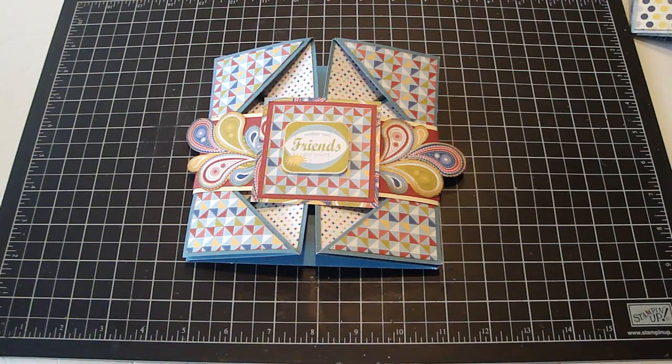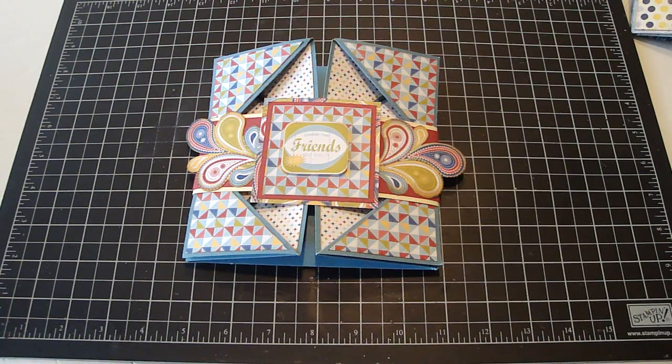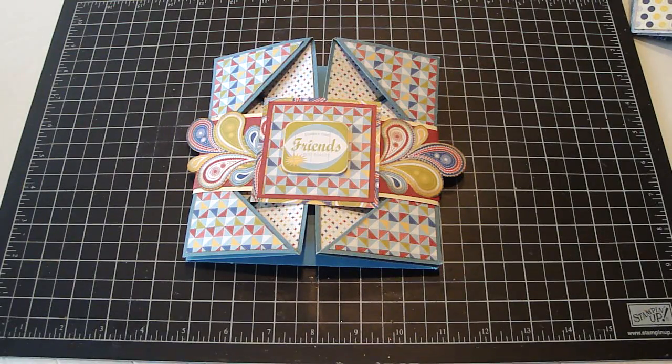Hello everyone. I wanted to share with you some projects that I created. I made some of these napkin fold cards that were inspired by Dawn, and she's Dawn5377. I'll put the link down below to her video tutorial.